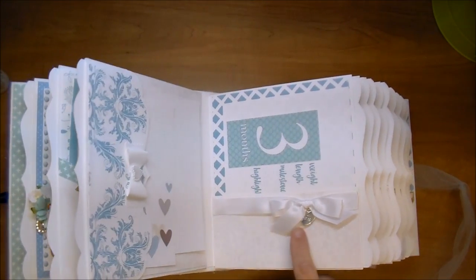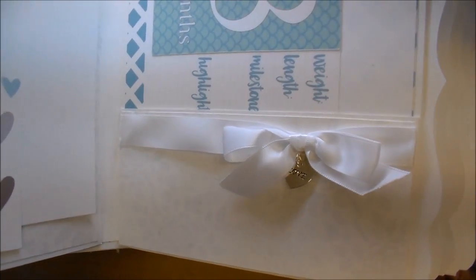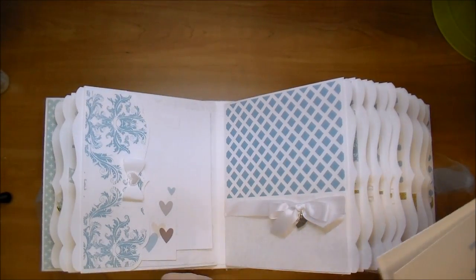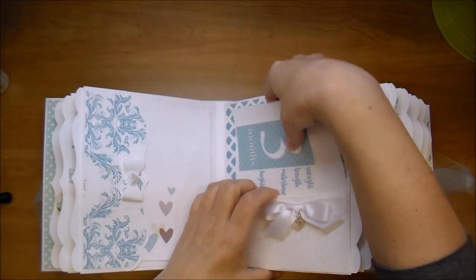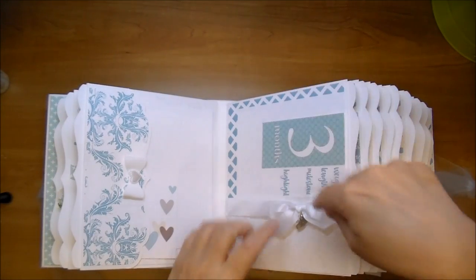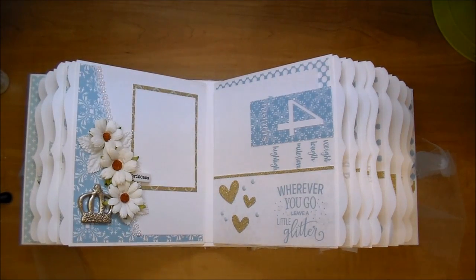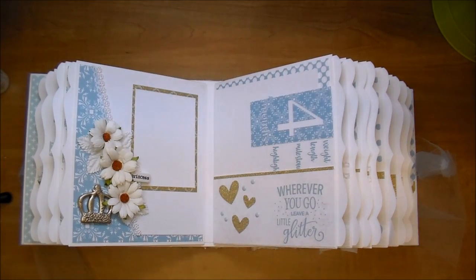On this side I used some white satin trim with a little 'love' charm and added a bow. This album, being a chunky album, will hold dozens of photos — it'll be pretty bulky when it's done but has plenty of capacity. I gave it a three-eighth inch gusset purposely so I could add flowers and make it very girly.